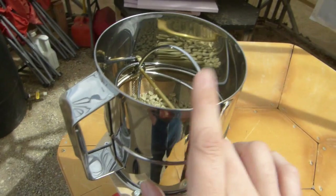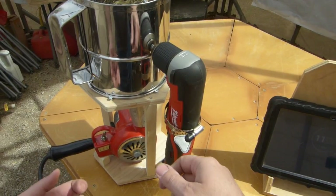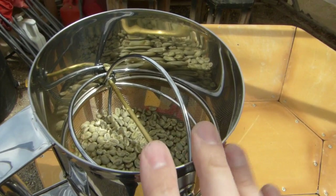Some other guys put a screen over the top to catch all the chaff if they use a sifter like this. This method originally came from guys using a heat gun and a metal dog bowl with a wooden spoon just stirring the beans, so this sifter approach is a lot cooler.